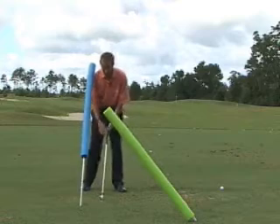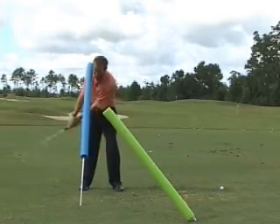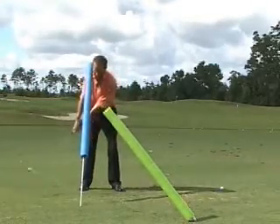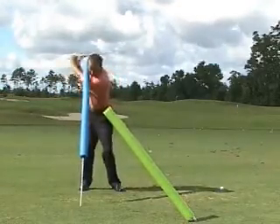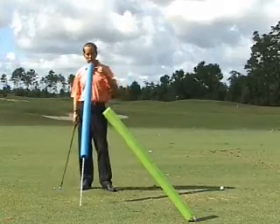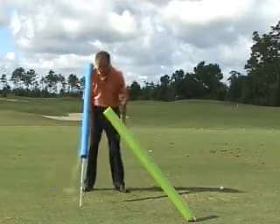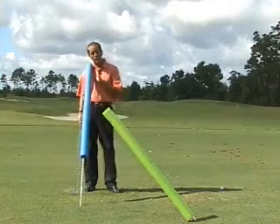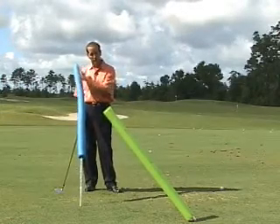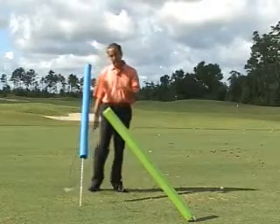Right ear is on the noodle, club head stays outside my hands — didn't go inside — outside my hands, to the top, and they keep that noodle on the right ear. Now if they move that noodle a little this way, that wouldn't bother me, because they've been this way for a long time. Helping them exaggerate a little bit — never a bad thing in golf. Exaggerations help them get there faster. That's how I fix that person.